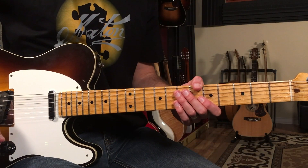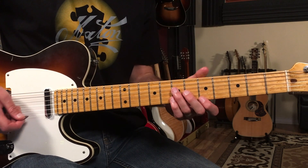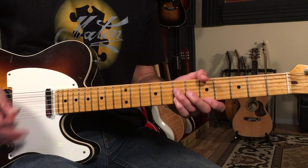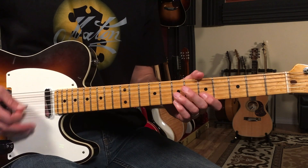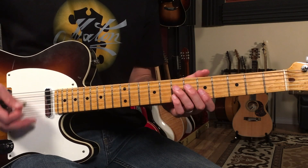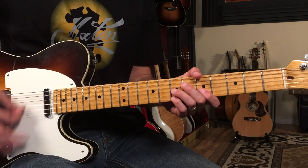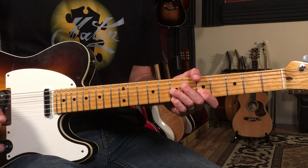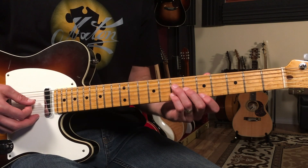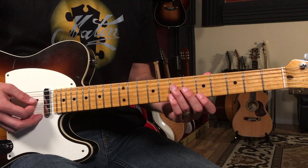Let's break down how to play I Got A Woman as recorded by Ray Charles. I'm going to split this up into a few different sections. We're going to start right after the vocal intro — you know, the 'well I got a woman' part. Let me explain these chord changes first. I'm going to play the top four strings on all these chord shapes.